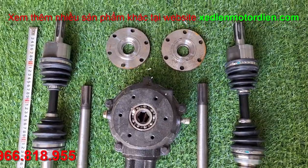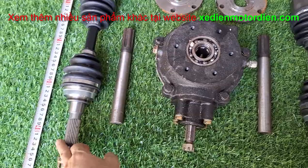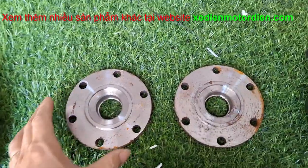Thì một bộ nó bao gồm một sọ cầu, hai cái trục này, hoặc là hai cái trục này, tùy khách hàng lựa chọn. Và hai cái mặt bích ốp hai bên này.